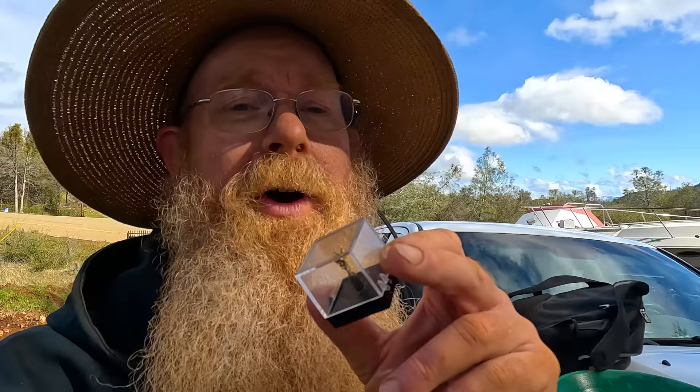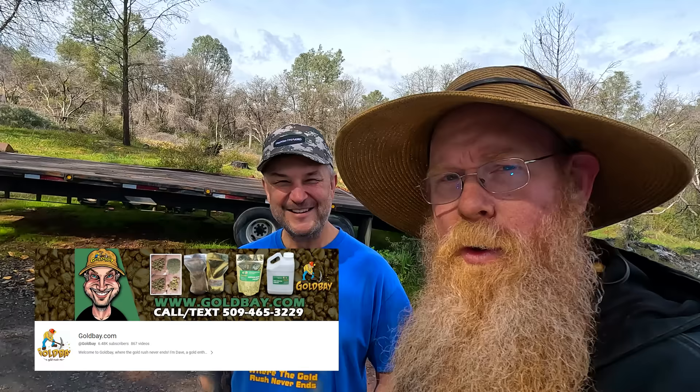My buddy Dave just showed up, which means we're going to abandon the little creek. We didn't find much of anything — just a couple little specks of gold. We're going to abandon the creek and go uphill where the real gold is. Dave from Gold Bay found out it was my birthday today, so he gave me a birthday nugget, a Gold Bay t-shirt, and a birthday cake. He also says we're going to find me a birthday nugget out here. If you saw my video on those crystal gold nuggets a little while back, Dave's nuggets were the ones featured. He's got a YouTube channel and a store where he sells pay dirt, nuggets, and specimens. Check out Dave from Gold Bay.